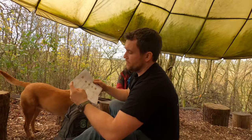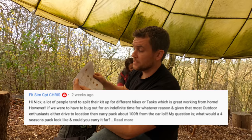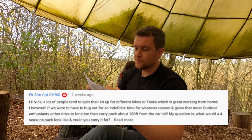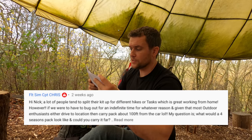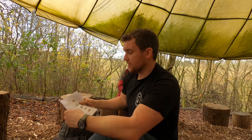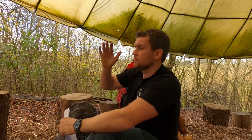Fit Sim asks: 'If we were to bug out for an indefinite time, given that most outdoor enthusiasts drive to a location and carry their pack about 100 feet from the car, what would your four seasons pack look like and how far would you carry it?' Check out the video we did called 'Bag Packing.' Pretty much everything that goes in there is what would be on my back if I was going to spend anything from three weeks on end in the field.